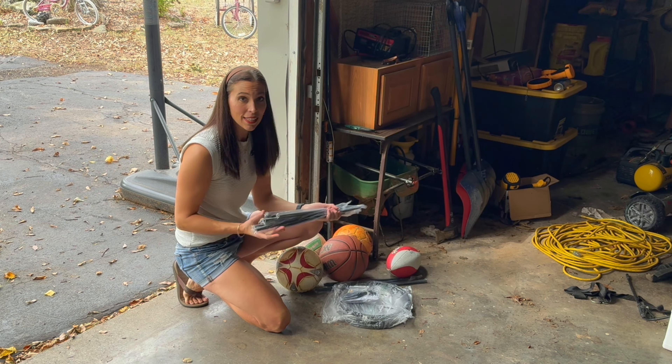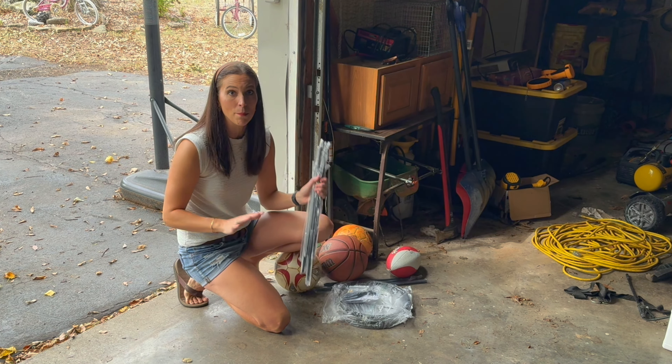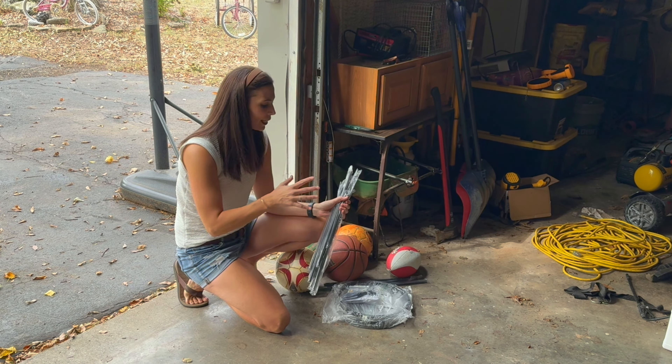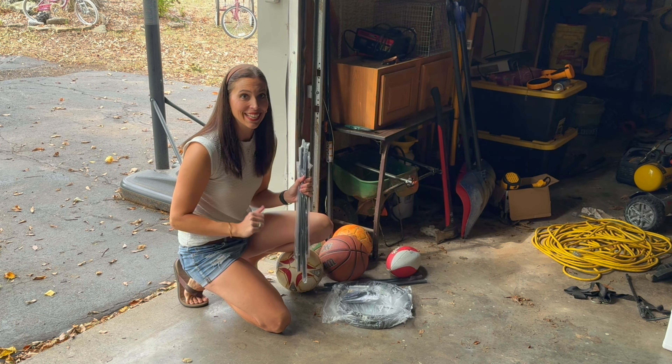So I'm going to get this set up and put it in my garage, and then take care of all this mess so we will be able to easily get all the balls, know where they are, and make it decluttered.